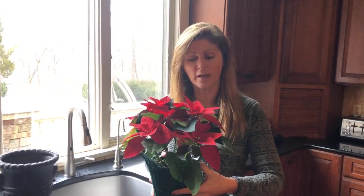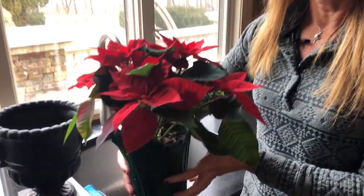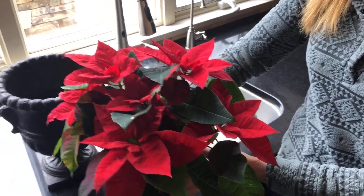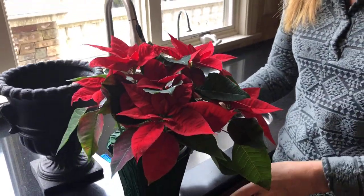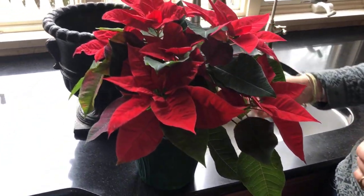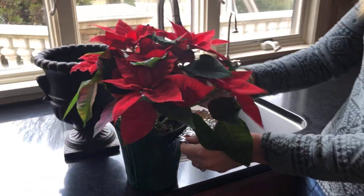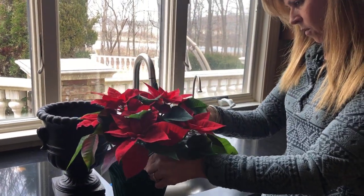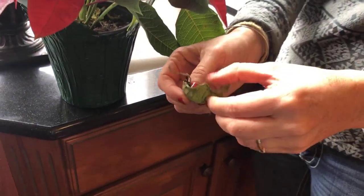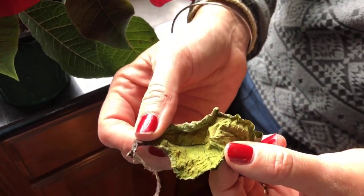So here's my poinsettia — these guys are native to countries in Central America and Mexico, so they're a very arid plant. They enjoy dry temperatures and soil that's not overly moist. What happens a lot of times is people get a poinsettia and start realizing that the leaves get all shriveled up and look like this. A lot of times when the leaves look like this, it's because they're being over-watered.